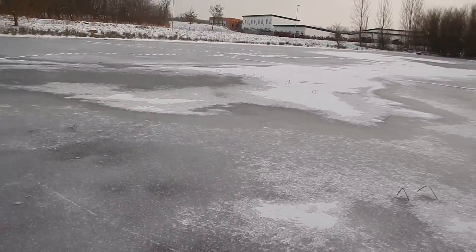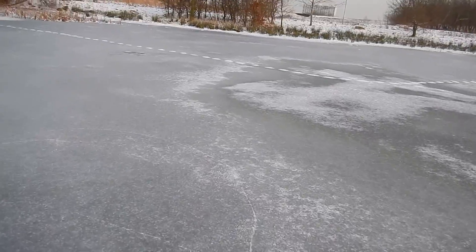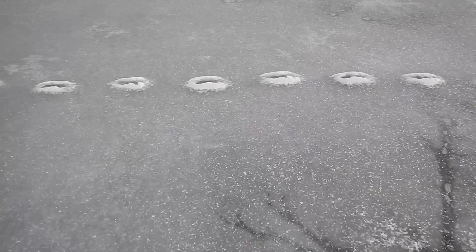This is just a waterhole — the depth is like half a meter — so even if the ice should break through I wouldn't be in grave danger. I might get a bit cold on my feet but otherwise it's cool. You can hear the ice cracking a bit, but it's actually pretty solid here too.